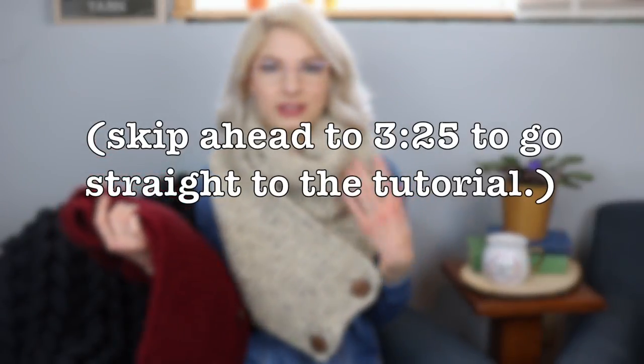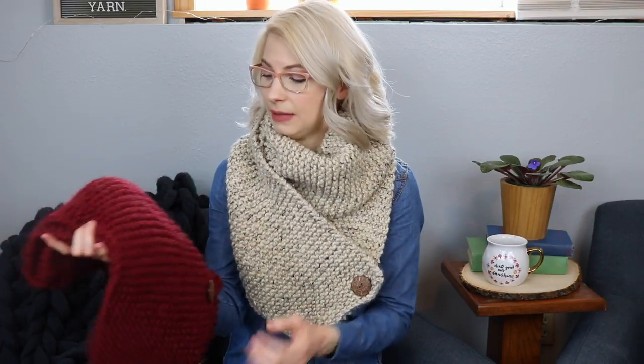I wanted to try using the Lion Brand Thick and Quick because it's one of my very favorite yarns to work with. The Loops and Threads Cozy Wool is probably a little softer, a little bit squishier, and drapes maybe a little bit better. But I also did notice that it tends to stretch. So if I were making it again using the Loops and Threads Cozy Wool, I would make it significantly shorter — maybe about 12 inches shorter — because it started out just the right size but has stretched a lot. So I would take that into account when you're deciding what you want to do for yours.